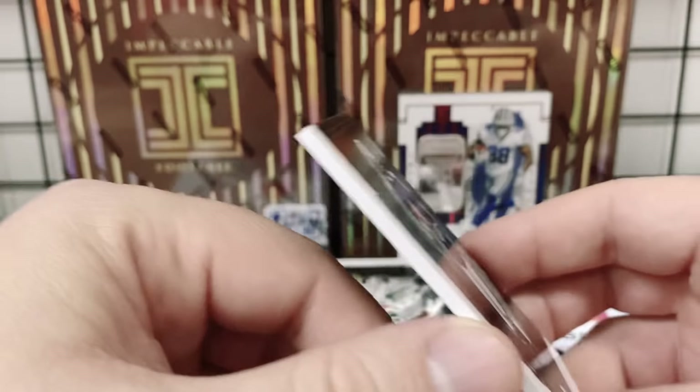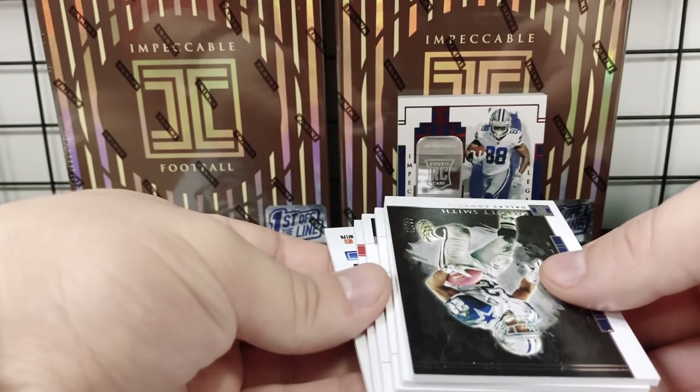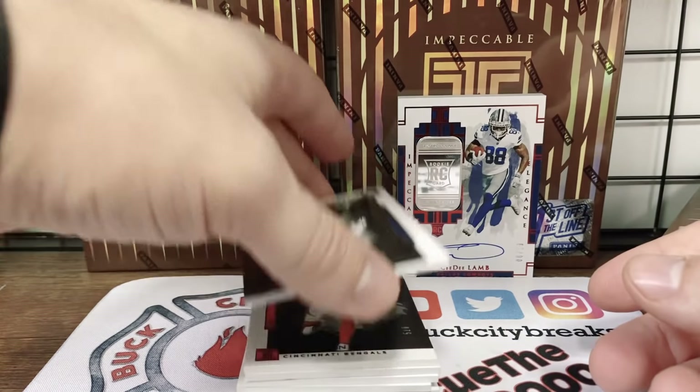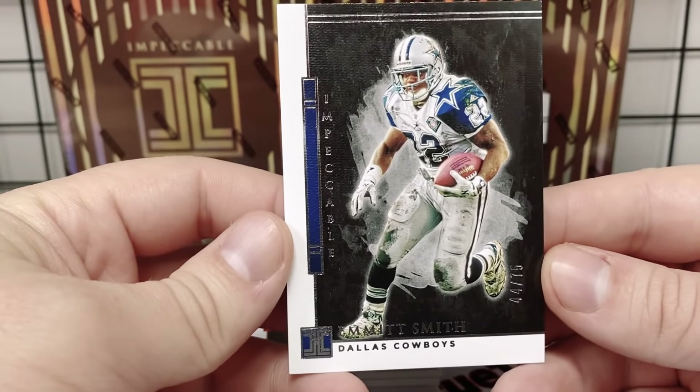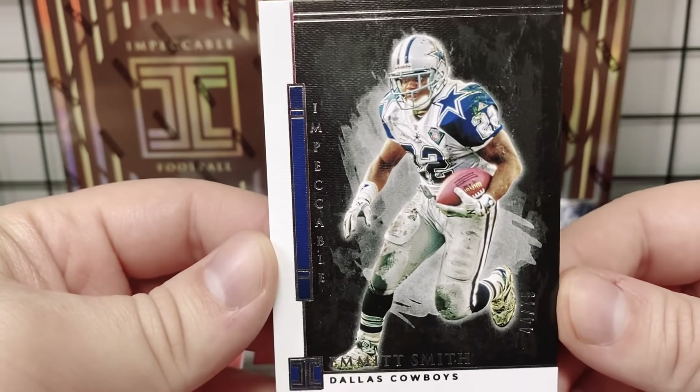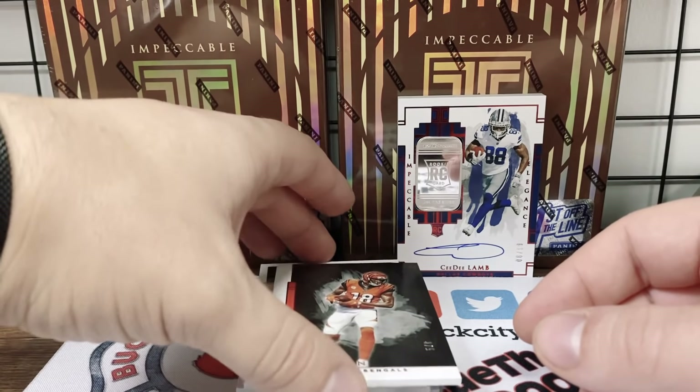Speaking of first-round quarterbacks and former MVPs — 38 out of 75, Lamar Jackson, kicking things off! Emmett Smith, 44 out of 75. I think we will get one extra card — let's hope. Unless that counts as our autograph — I'd be cool with that too. Super short prints!